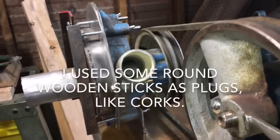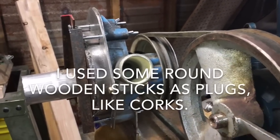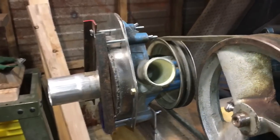I think this thing is ready to go for a test drive. To plug up the old coolant ports where the hoses connected, I cut down a few saplings from the yard — they were the right diameter. I made corks out of them, pounded them in with a hammer, and they worked pretty well.